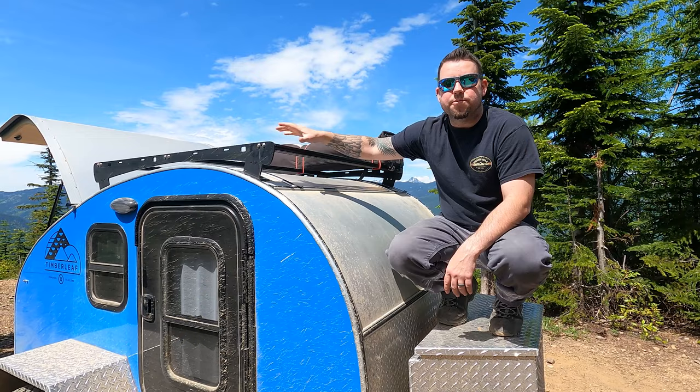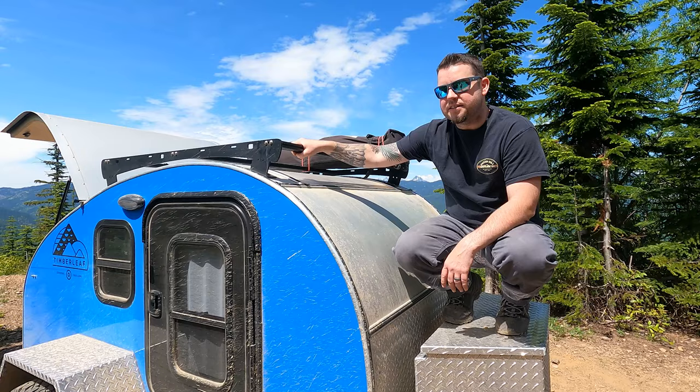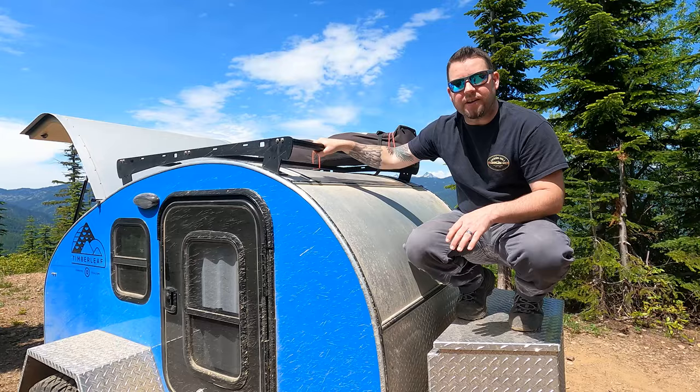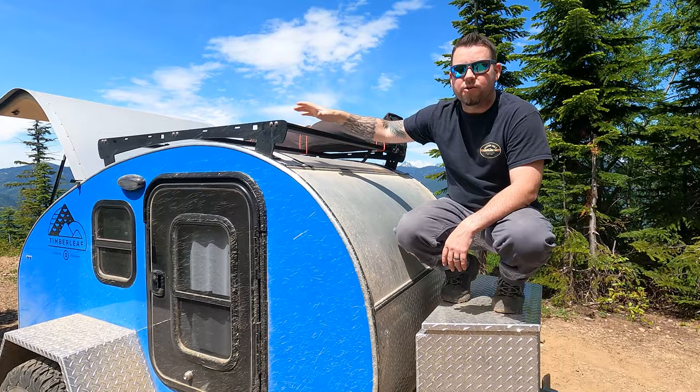Another great thing about the storage box is you can stand on it — it holds up to 500 pounds. The roof rack is also a great add-on. We use it every trip, mainly for our canopy, but we've also had skis up there. There are a million different things you can mount to it and it holds up to 500 pounds.